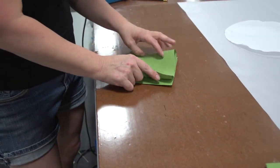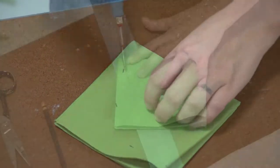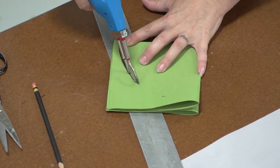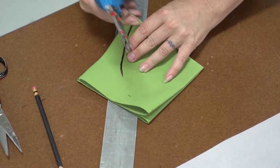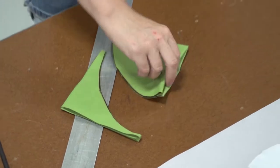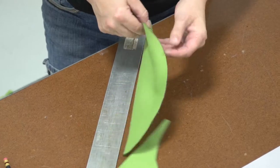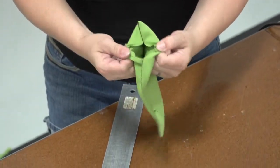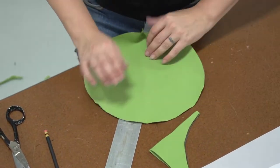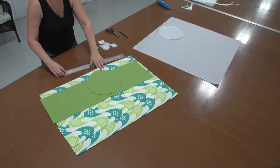Now we'll do the same thing with the 10.5 x 10.5 fabric bottom — this is the green panel for our situation. She's marked 5 and 1/4 inches from that corner all around it and then uses the Sailrite Edge hot knife to cut the fabric. After she cuts it the fabric will be bonded together, but this is a Sunbrella fabric and it's easy to pull apart without using scissors. Our two circles have been created and we're ready to move on.